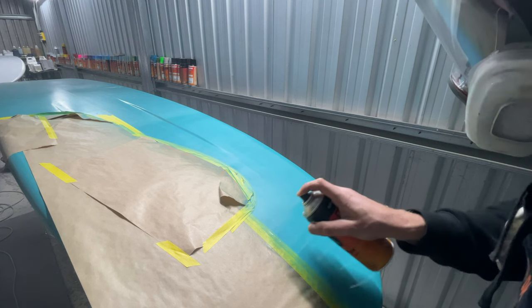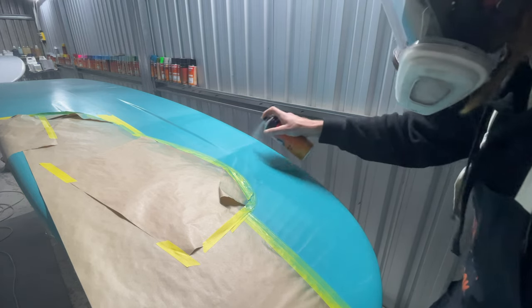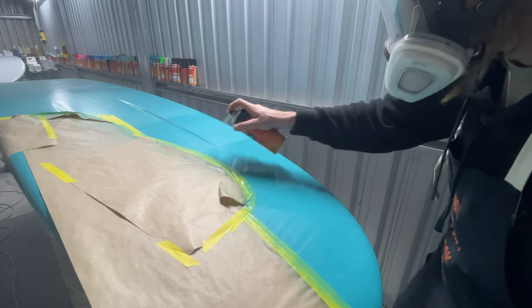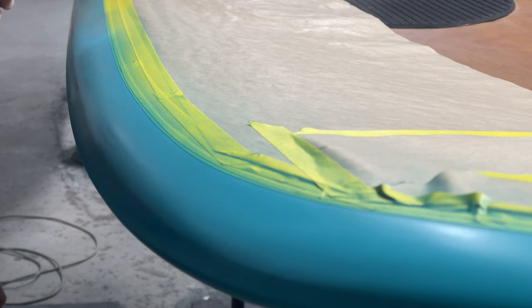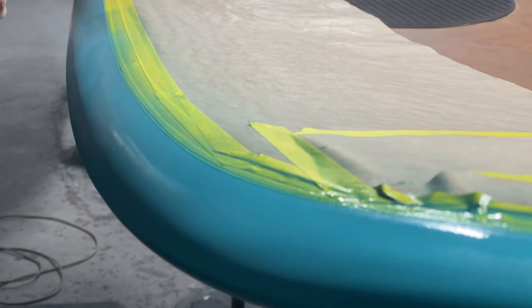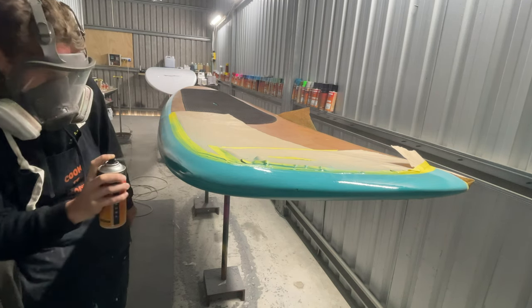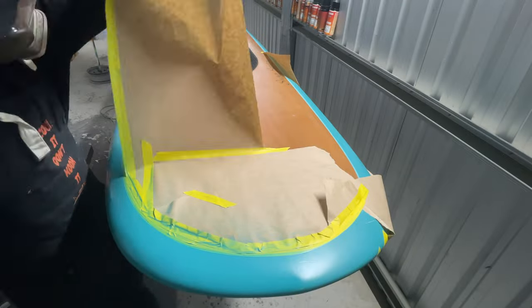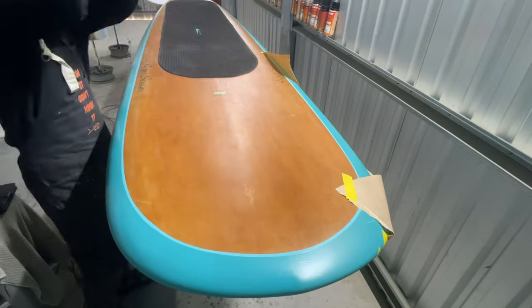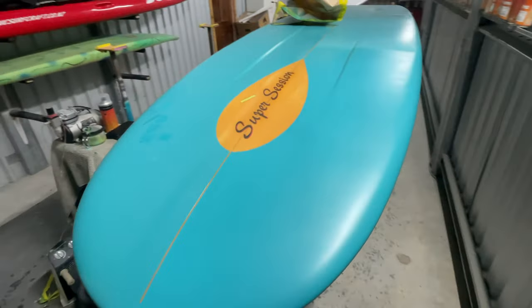Here we're laying down our matte clear, as always starting with the edges or the rails and then finishing off on the big flat area so we can get that nice and wet. I'm going with a matte finish because there isn't much of a shine to this board at all. With our clear coat down we're going to leave that 24 hours, come back the next day, and then we're going to be able to get on with the sanding and the finishing of this thing.